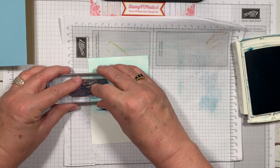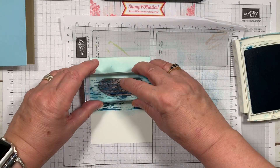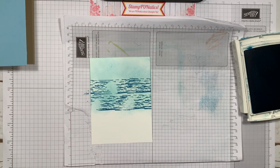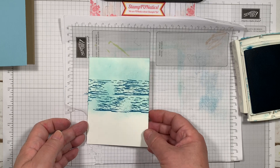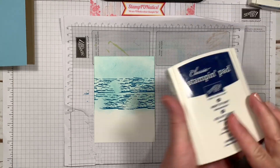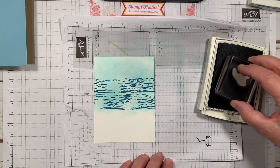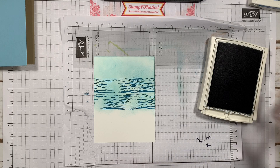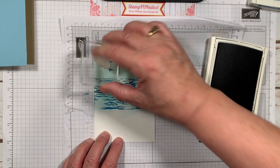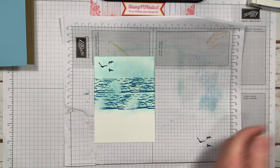Maybe a little on this side too, and maybe I'll go in the middle as well. Now let me do my birds while I have this ink out. I'm going to take my Night of Navy and use the birds in this set — these little seagulls right here. I'm going to ink that up, making sure I get the birds in the directions that I want, and put that off to the side. Then we'll let that dry.